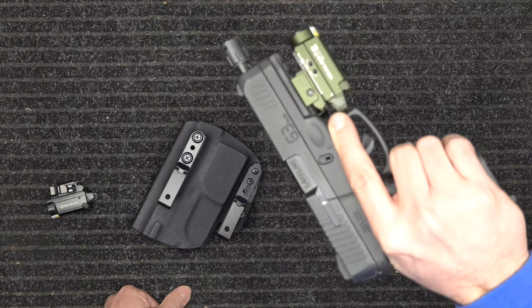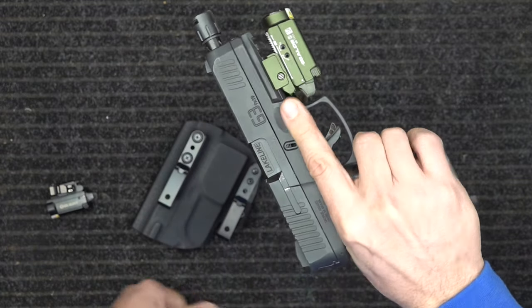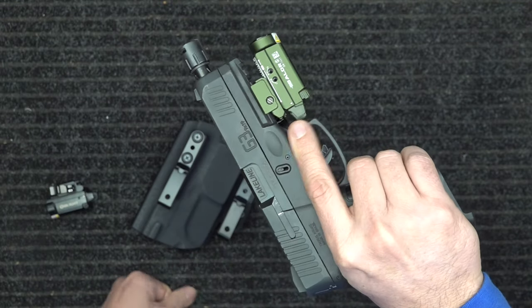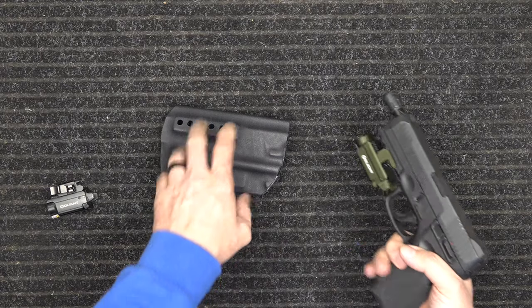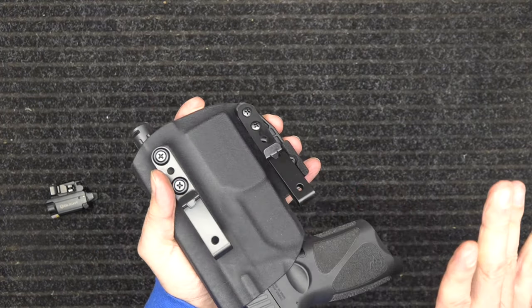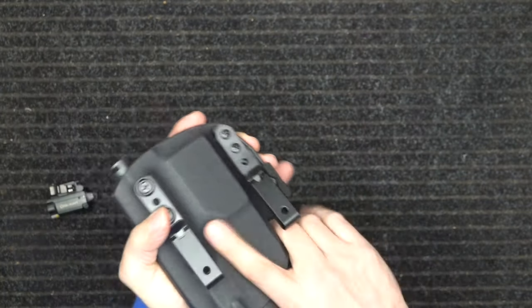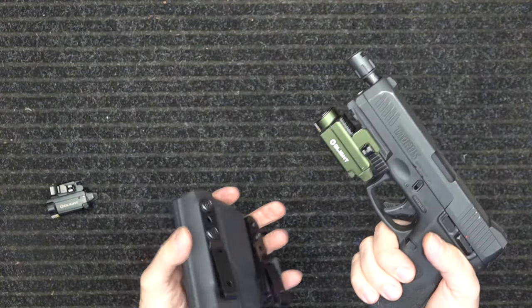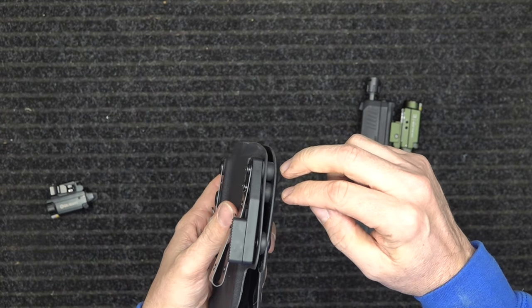This is as far forward as your light can go with this holster. We made it a little further forward for guys with longer fingers, but for guys like me, you'd pull it back a little bit. It has an audible snap as well — when inserting, you'll put it in, get that audible snap, and it's not just going to fall out when you shake it. It pulls out real easy.